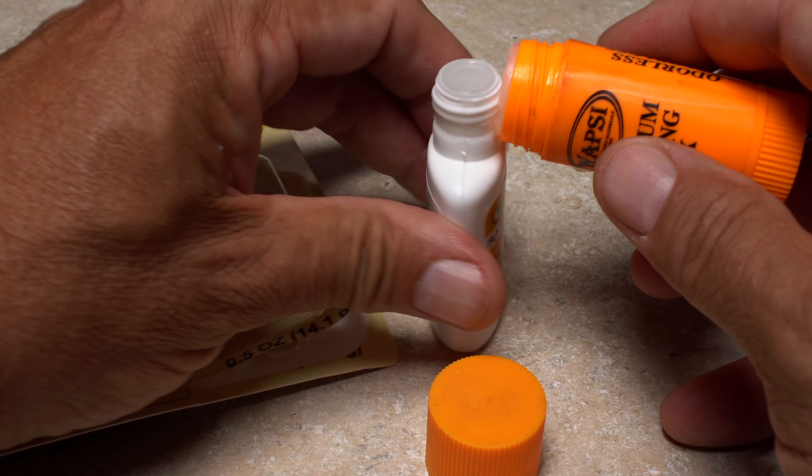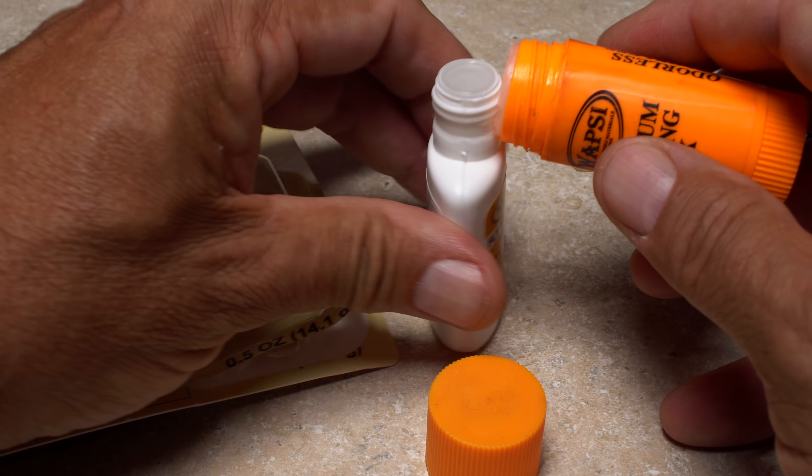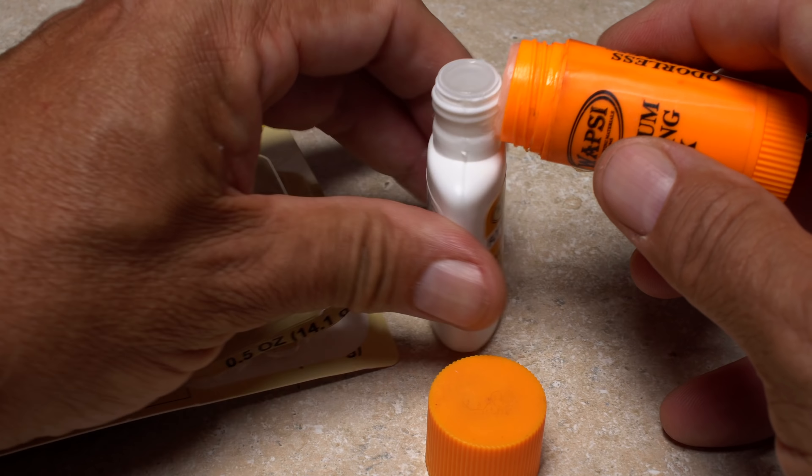To lessen this problem, the solution is most likely already on your tying bench, in the form of dubbing wax. Just a light skim of wax applied to the bottle's threads every so often will keep adhesive residue from building up, and also maintain a more airtight seal. Both help the adhesive to stay viable longer.